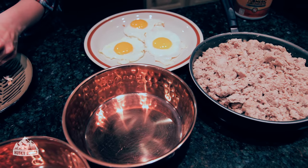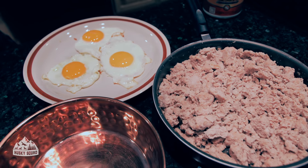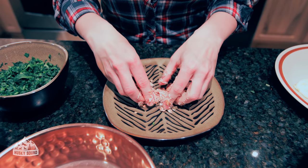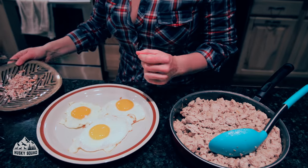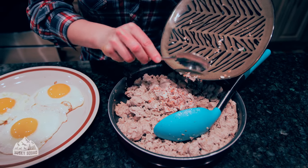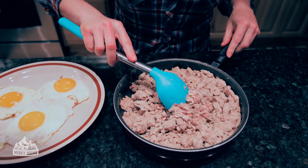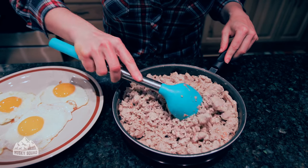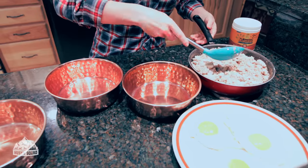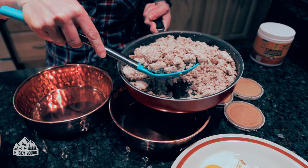Whenever you feed your dog any type of food, always wash the bowls — we never reuse bowls after a meal. They're always squeaky clean; we have multiple sets of bowls so we can toss them in the wash easily. Now I'm grabbing the crushed eggshells and putting them into the cooked turkey, mixing them up gently and fully until they're just part of the meal.